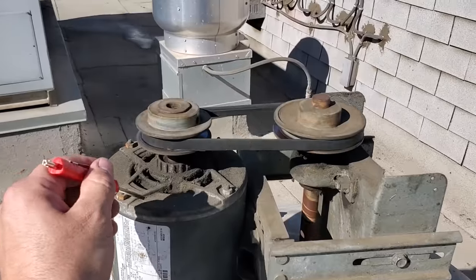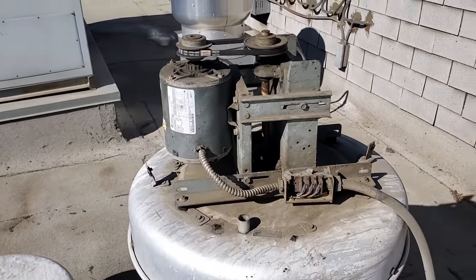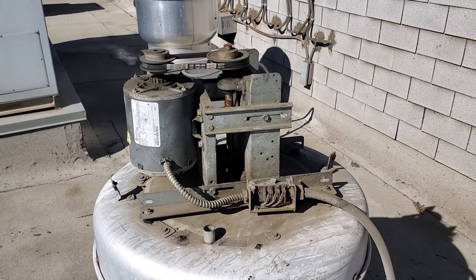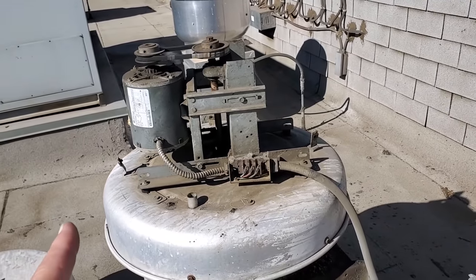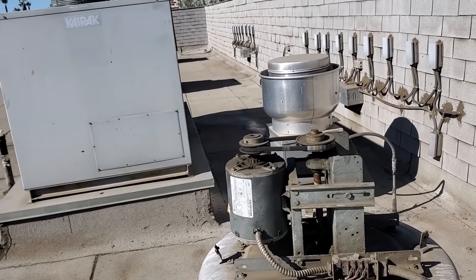I do know that we've got a bearing going bad, but we're just going to keep going through everything. I'm trying to figure out why the customer would say it wasn't working. We're definitely going to recommend a new motor. The next step is to go downstairs, look at their dishwasher, and look at their exhaust setup down there.